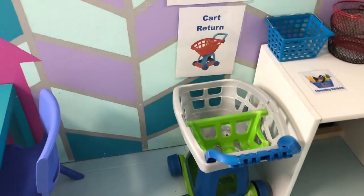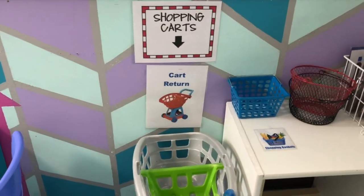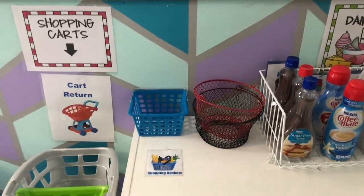Here I have the shopping cart and the shopping cart return. I try to put signs on just about everything so they know how to put things back when they're finished.